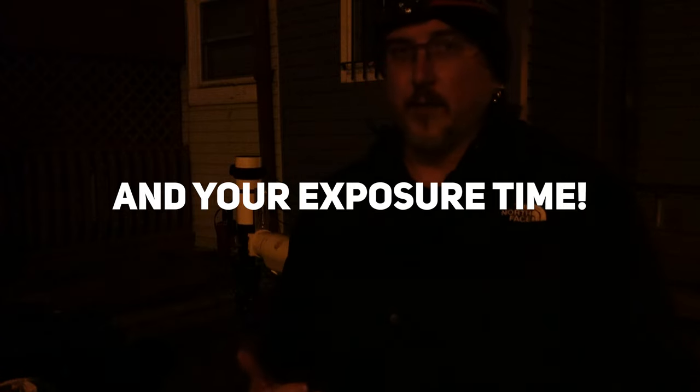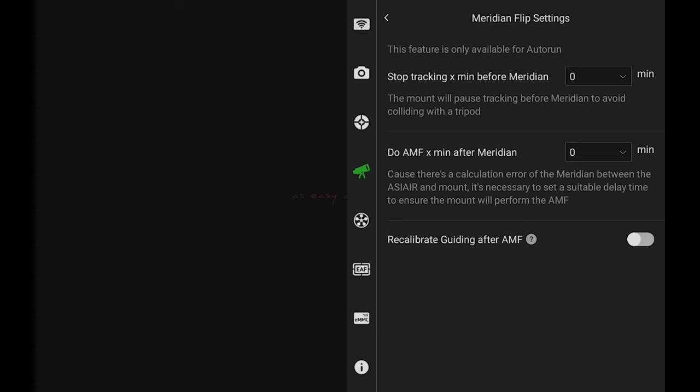Keep in mind that based on the numbers you set for before and after meridian, you could end up with a 15-minute gap where it's not shooting, just waiting for the meridian flip. If you're confident your mount isn't going to run into itself, definitely set it to a lower number. As for the third setting — 'recalibrate guiding after AMF' — it isn't really necessary; it's personal preference. If guiding is really good I don't bother, but if the sky is a little iffy I'll tell it to recalibrate. Either way, after the flip is done and all looks good, you're done.